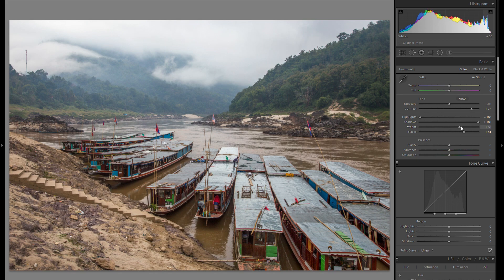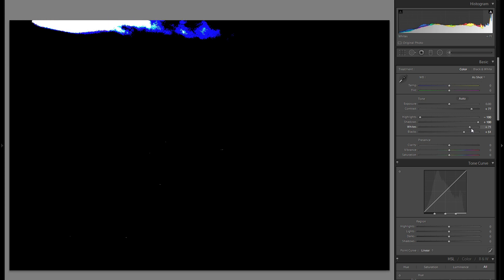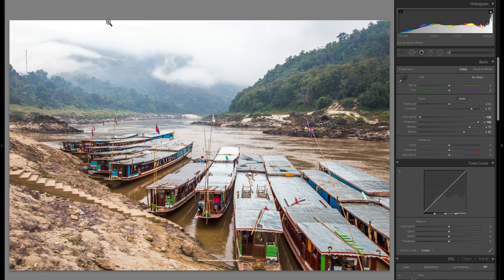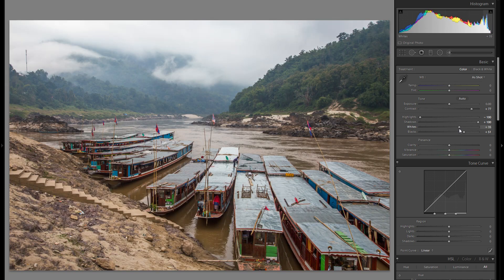The next thing I'm going to do is bring up the whites while holding down the Alt key — that is very important, so you make sure you don't clip anything. Everything that is black is not clipped, and as soon as you see a portion get any color other than black, that means that portion is completely white with no detail. So generally speaking, you just want to make sure you stay before any clipping. It definitely makes everything more vibrant and gives some life to the picture.